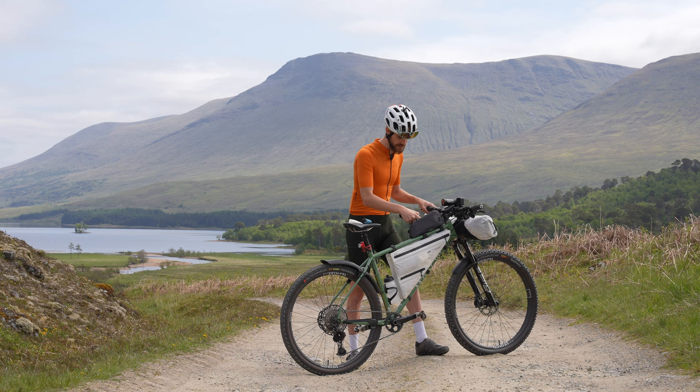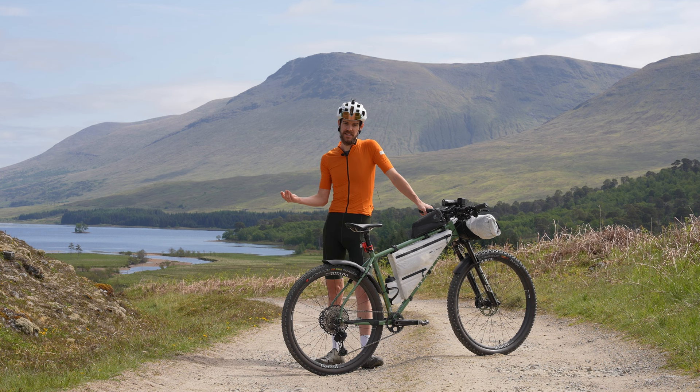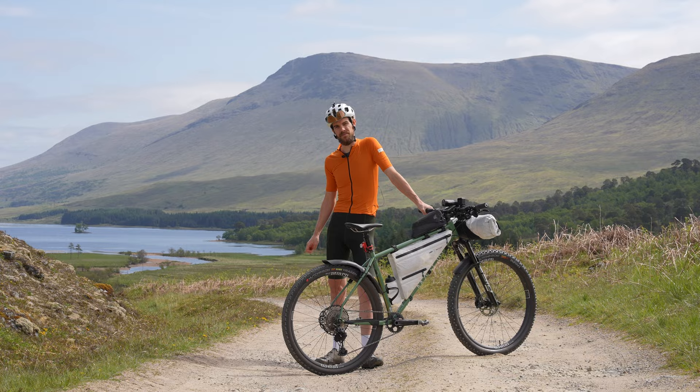So that's my bike and kit setup for the Highland Trail 550. I hope you've enjoyed watching this video. If you've got any questions about the race, the bike, or any of the Tailfin bags, just drop them in the comments section below.